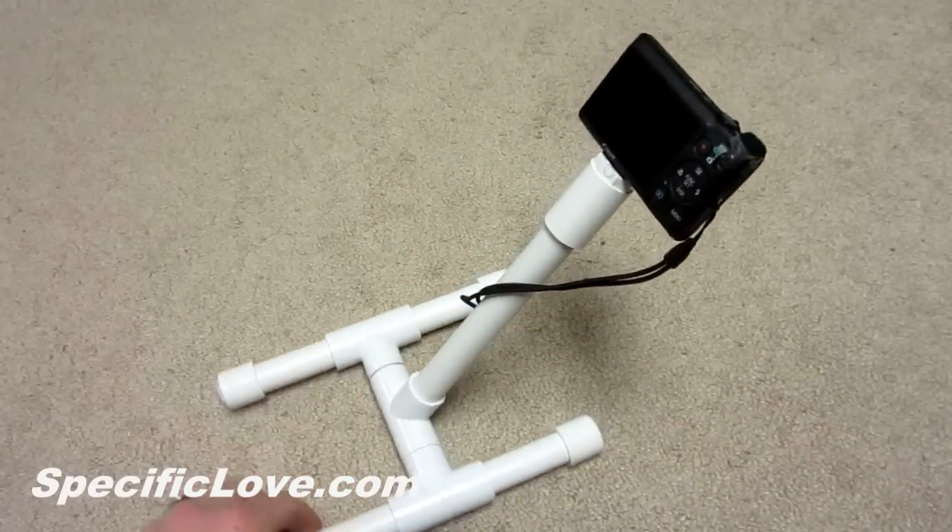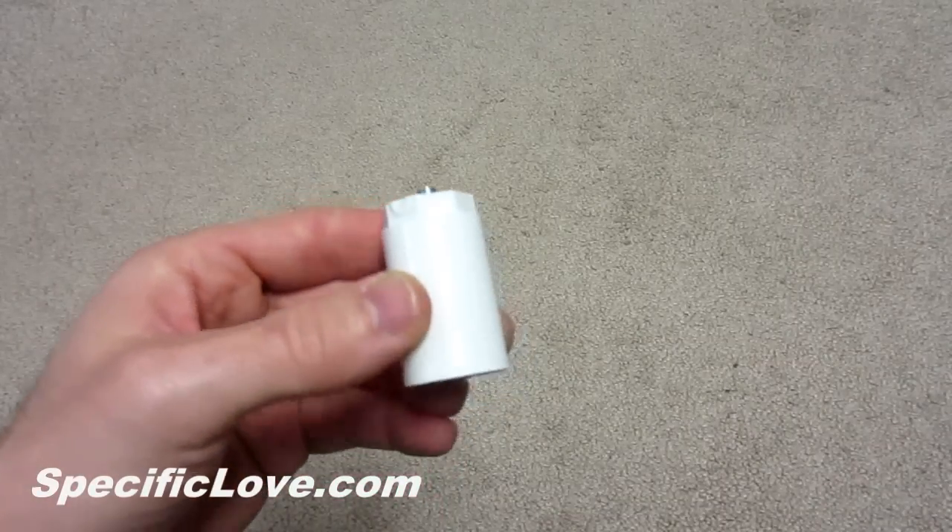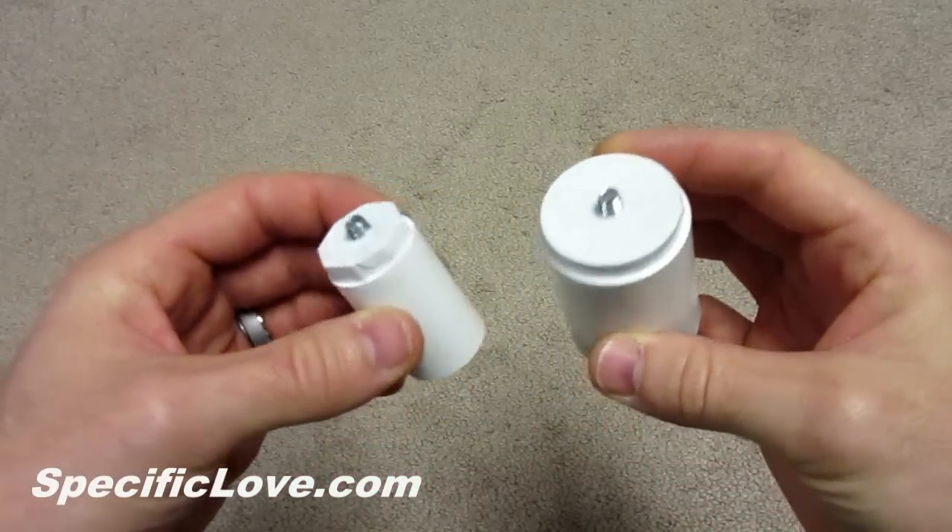The uses are endless. I built this mount in two sizes: one for smaller point-and-click cameras and one for larger DSLR cameras.